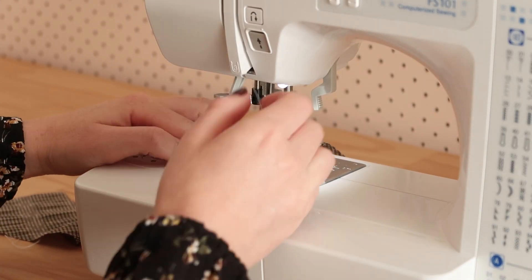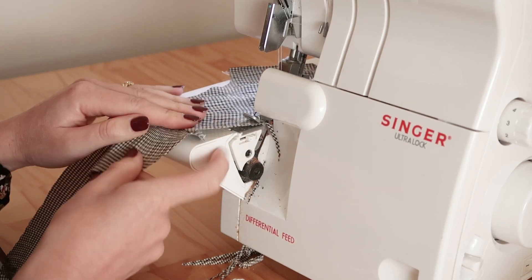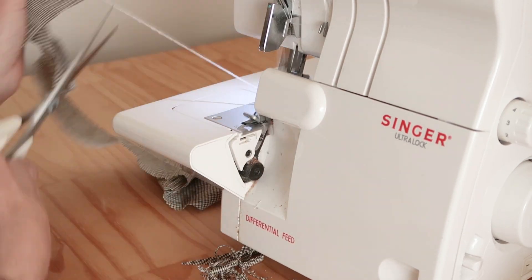Once the facing pieces are stitched together, overlock or zigzag stitch along the curved edge to prevent it from fraying.